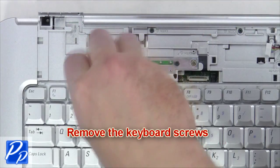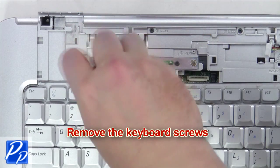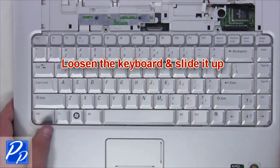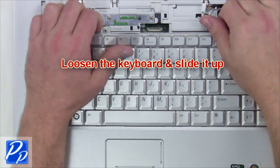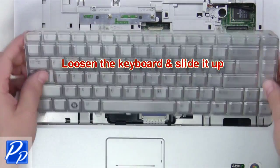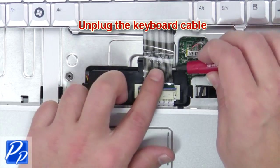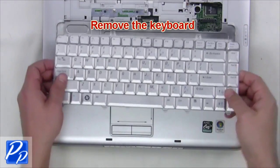Next, remove the keyboard screws, loosen the keyboard and slide it up. Now unplug the keyboard cable and remove the keyboard.